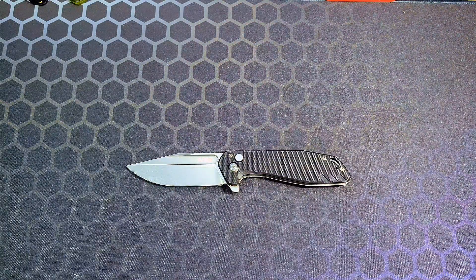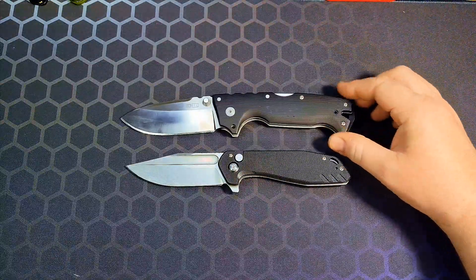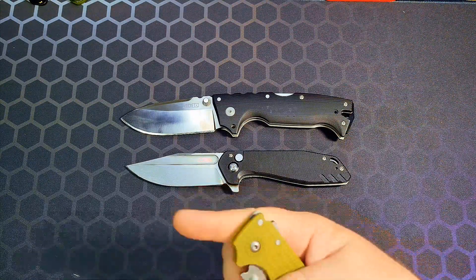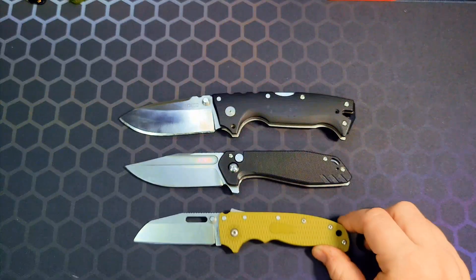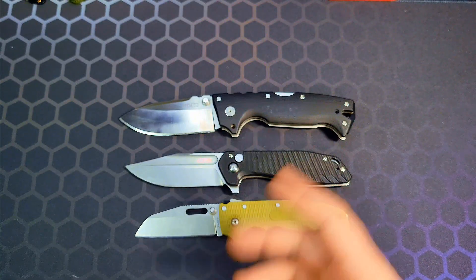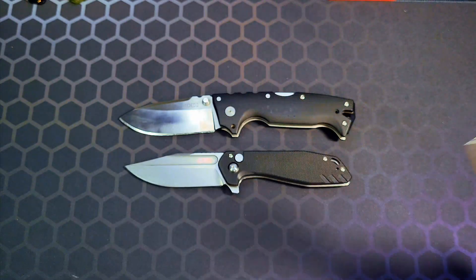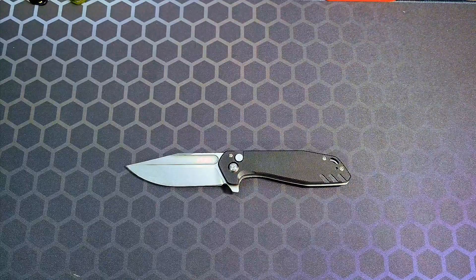Last but not least, the Cold Steel 80/10 and the Demko Knives AD20.5. It's closer in sharpened edge length to the 80/10, but nowhere near as bulky.